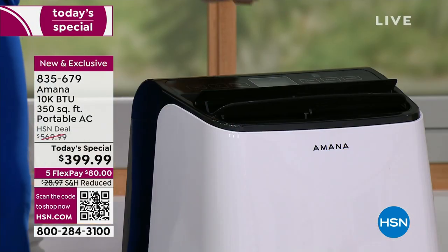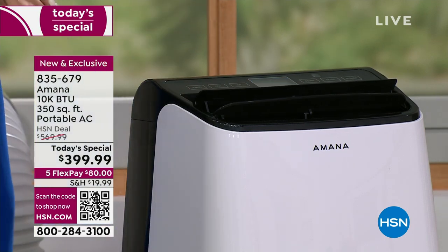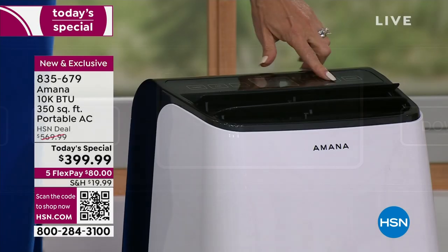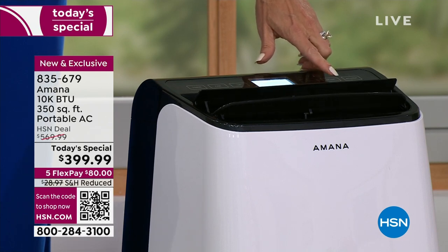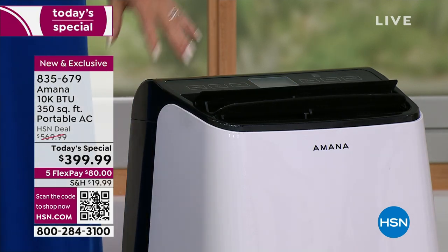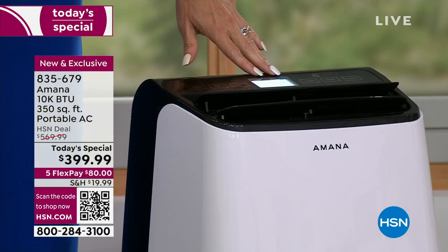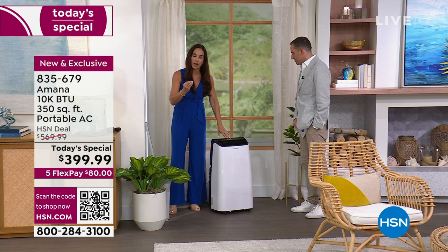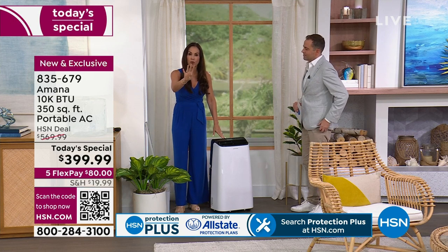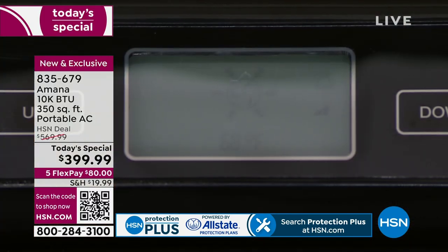Your next mode is fan only — the fan does not need to vent out so you can take it anywhere as a regular fan. The next mode is dehumidification. This is super important: if you have a room that is extremely humid and you want to get that moisture out, this will actually extract moisture from the air at up to 5 pints per hour. That's more than half a gallon per hour.